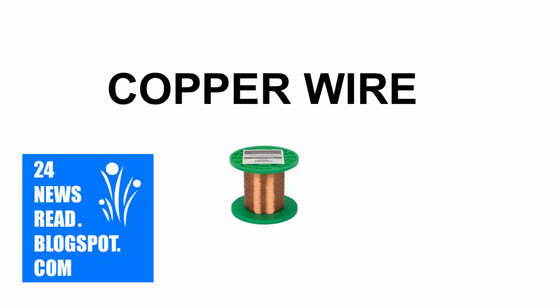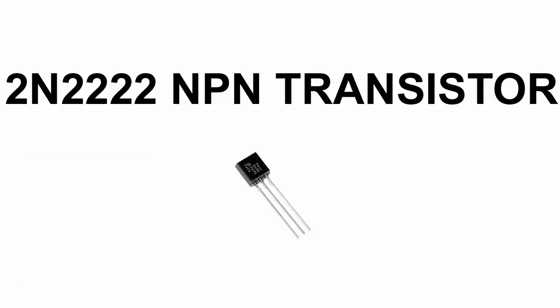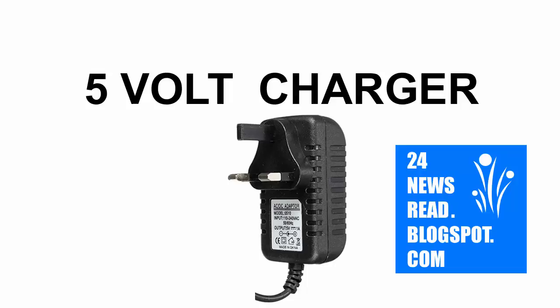First we need copper wire, need transistor, need 5 volt charger. If you do not have any 5 volt charger then you can see our how to make 5 volt charger video.